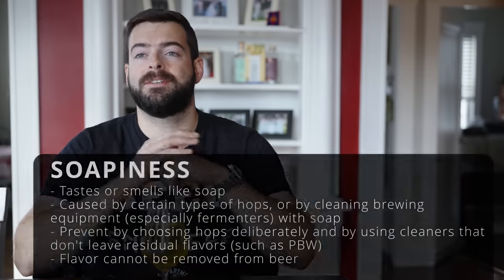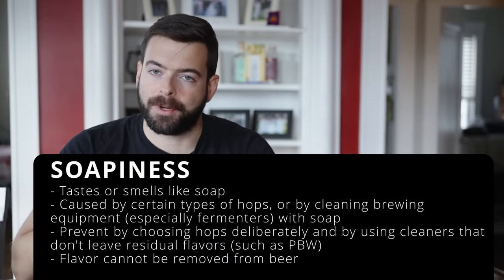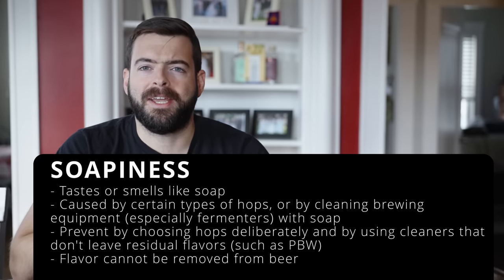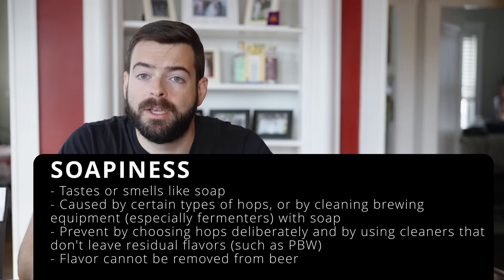Soapiness can come from certain hop varieties — Cascade in the whirlpool is one example — due to the composition of hop oils. It can also happen if you clean brewing equipment with dish soap or any soap-based cleaner, which leaves residual soapy flavor. Avoid soap-based cleaners entirely and stick with tried-and-true options: PBW to clean and Star San to sanitize, both of which are flavorless when used properly.